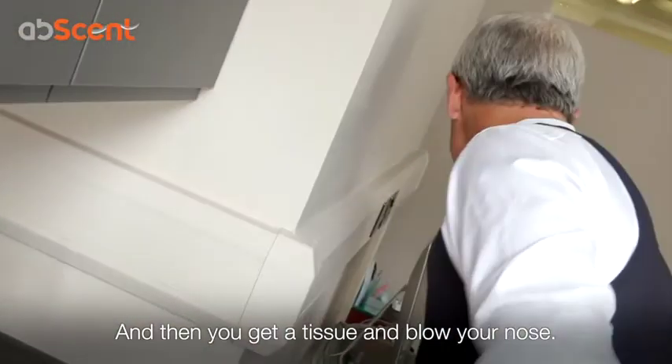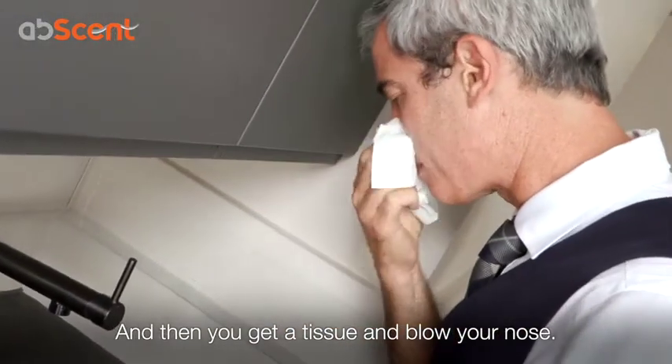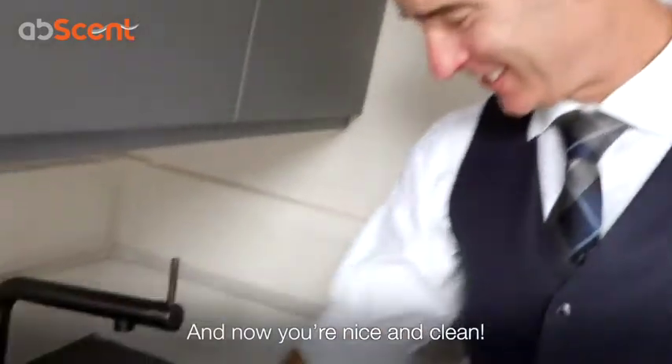And then you get a tissue, blow your nose, and now you're nice and clean.